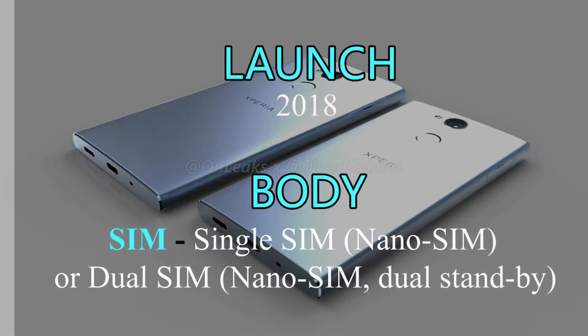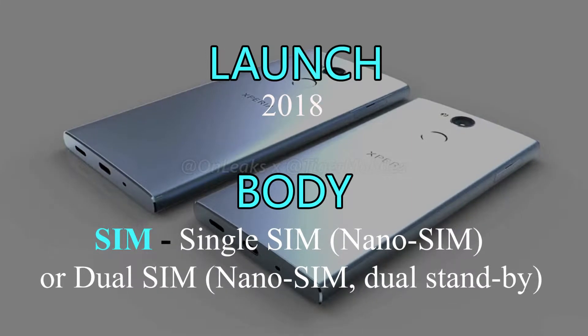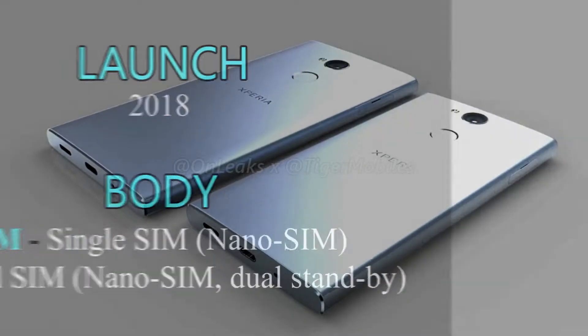Sony Xperia XA2 is releasing in February 2018. Xperia XA2 has single-SIM nano-SIM, or dual-SIM nano-SIM, and dual standby.